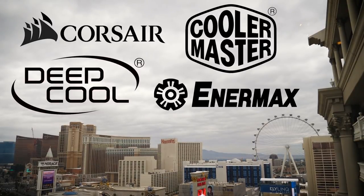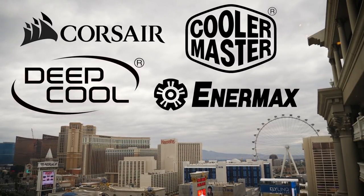My coverage of CES 2019 is brought to you by Corsair, Enermax, Deepcool, and Cooler Master. I'm at Corsair now. Corsair is a sponsor for CES 2019, so big thanks to them. They have some new cases, some mice I'm pretty excited about, and Elgato has joined the Corsair team, so they have some cool stuff too.